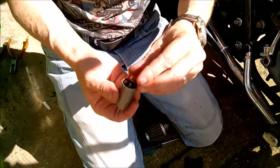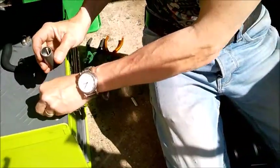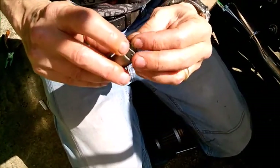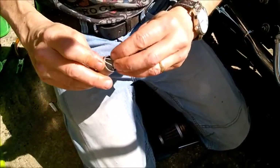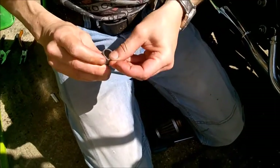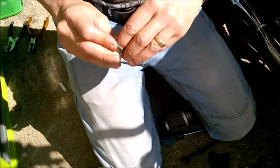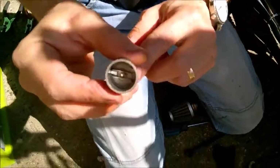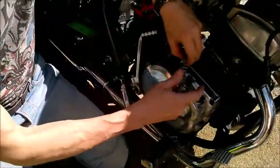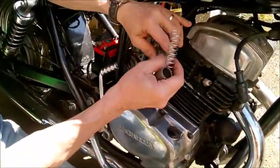Now, putting this back together — the needle goes back in. Then you've got to get this little clip in. It's another little fiddly job. It just takes a little patience. Push it down and it seats on top of the washer, holding it in place. Now, the spring has to go back together.